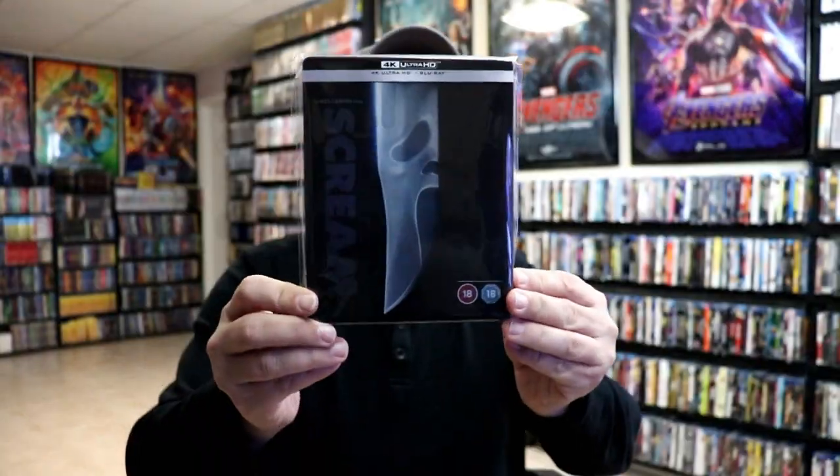Overall, this is a really nice looking Steelbook. I've gone ahead and placed it inside this protective bag, which will help keep the Steelbook from getting scuffed up on the shelf against my other Steelbooks. I do have an affiliate link below where I purchased these bags off of Amazon, if you're interested in checking that out.